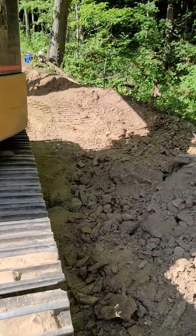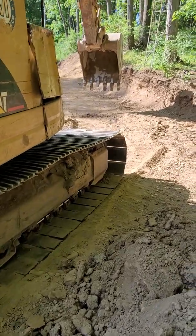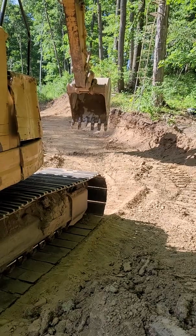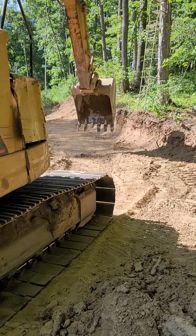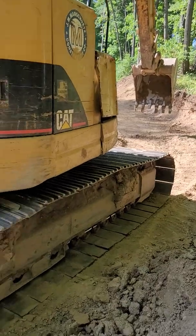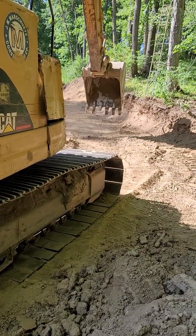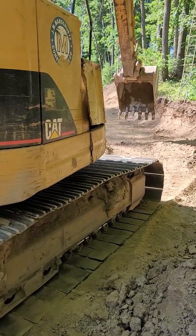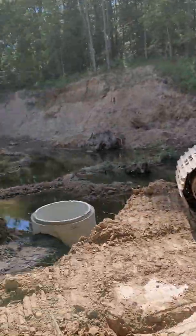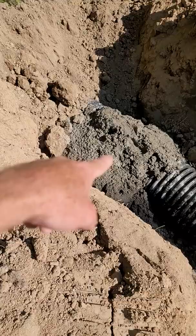It's about 120 degrees out today. The concrete truck driver said there's no way he could make it down our logging road — he had about 60-some thousand pounds on. He started down it and it started going off to the side a little bit. I didn't need another headache, so I put it all in the bucket and tracked all the concrete down. I got six yards.